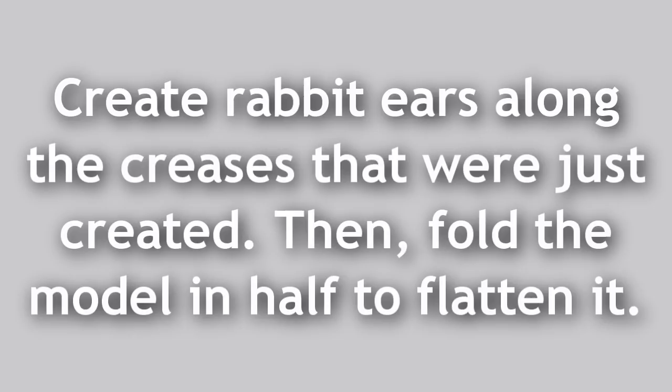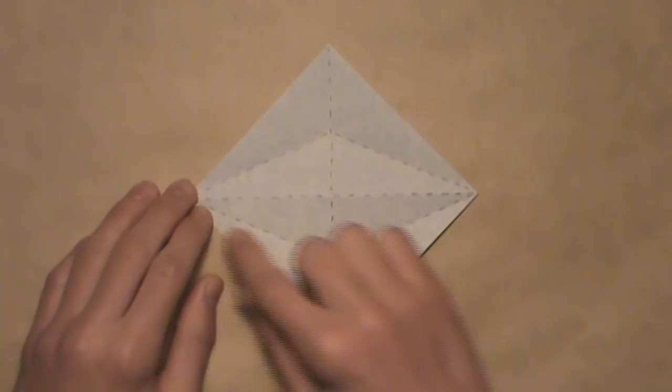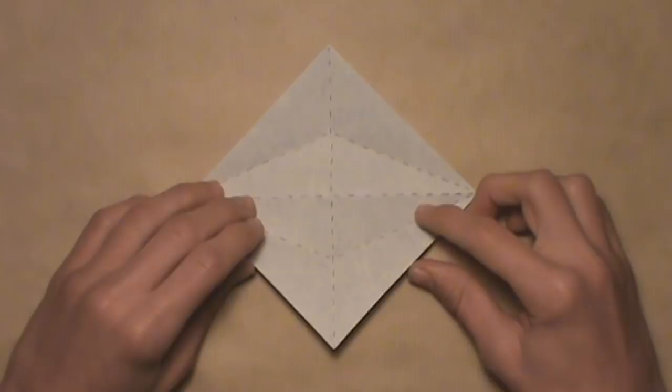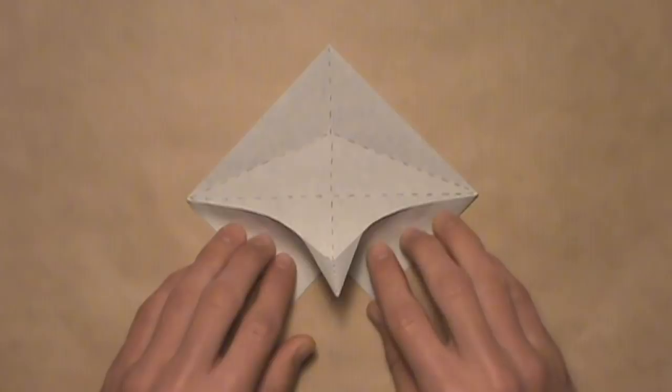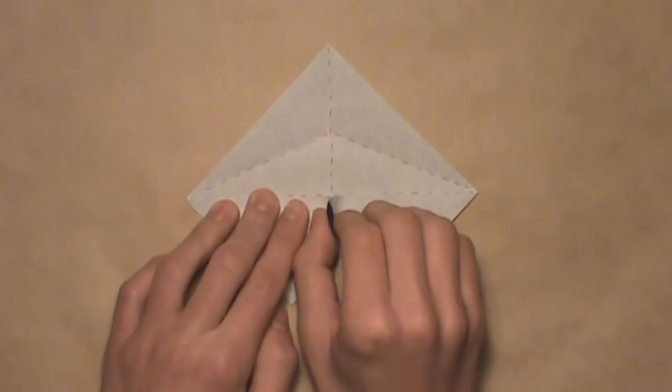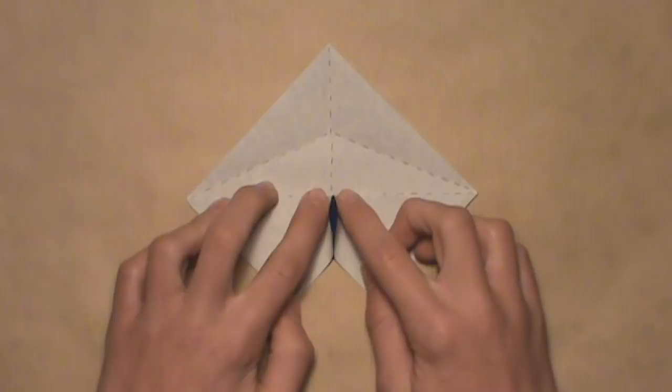Now we're going to create a rabbit ear along these three creases by taking the left and right edges and aligning them with the horizontal crease — only this time we're folding them in at the same time. Start by lifting both the left and right edges, letting out the layer from underneath on both sides, then flatten it out along the creases you already created. You'll notice a point sticking up in the middle — push on each side of it to flatten it, but don't push it left or right as you don't want unnecessary creases. Keep it straight up and down for now.